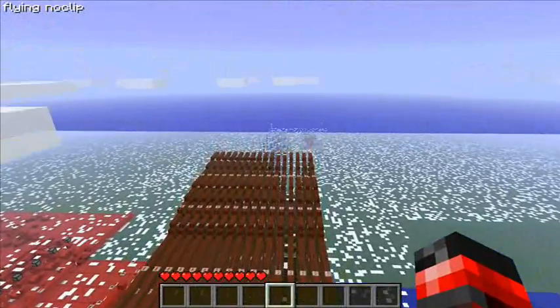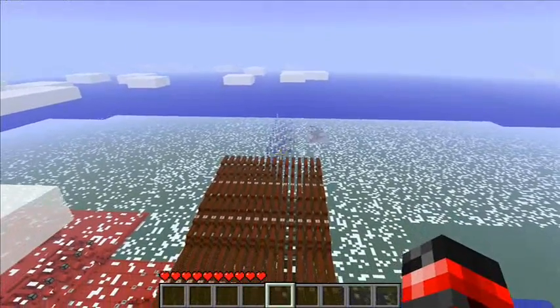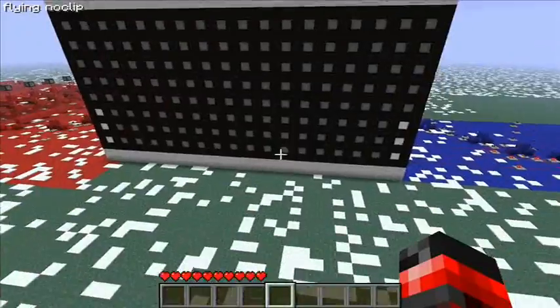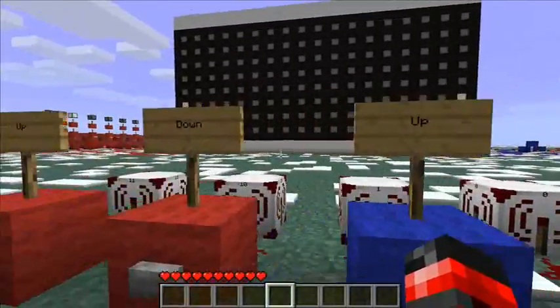Over there in the distance, you can see I'm working on another counter — two of them actually — for the balls. I'm trying to make it synchronized again. So far I'm having moderate success.